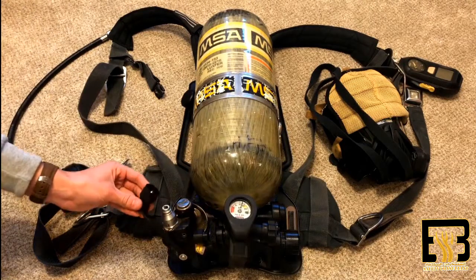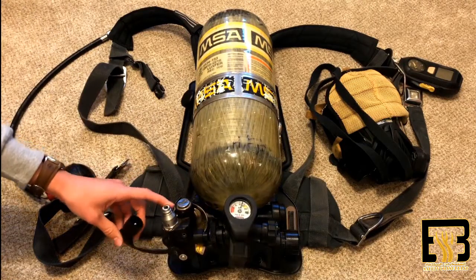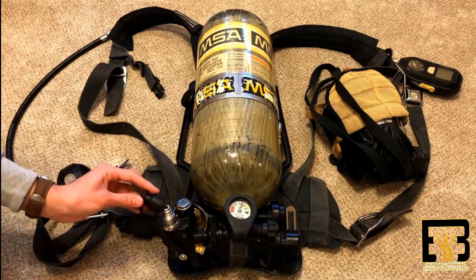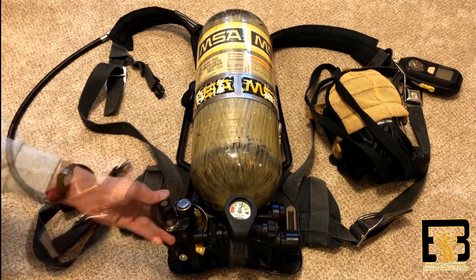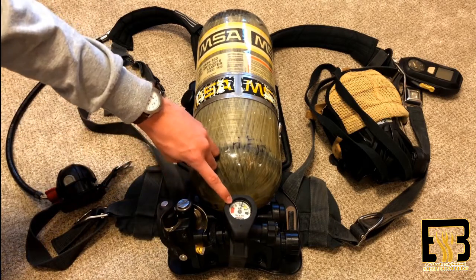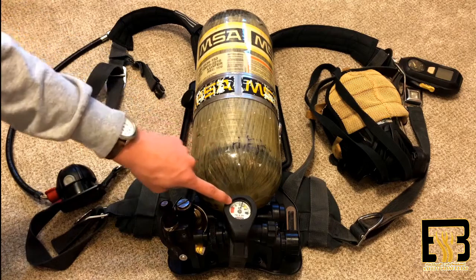This is your pressure gauge. You can connect this piece to a different SCBA bottle and refill your current air supply to give you more air. This right here is your low alarm bell. This will start going off once you reach about 5,000 PSI in your air bottle.